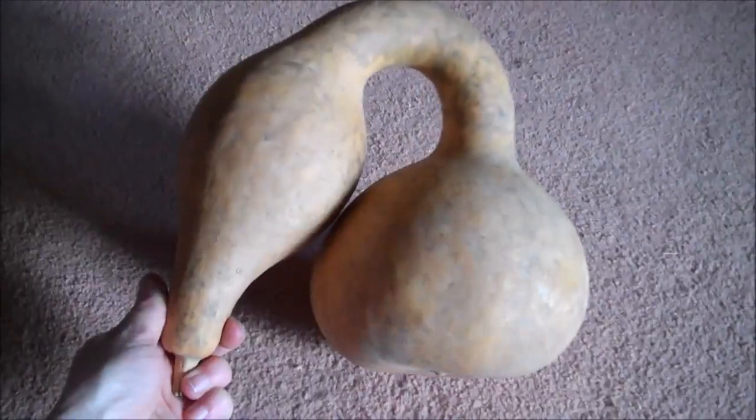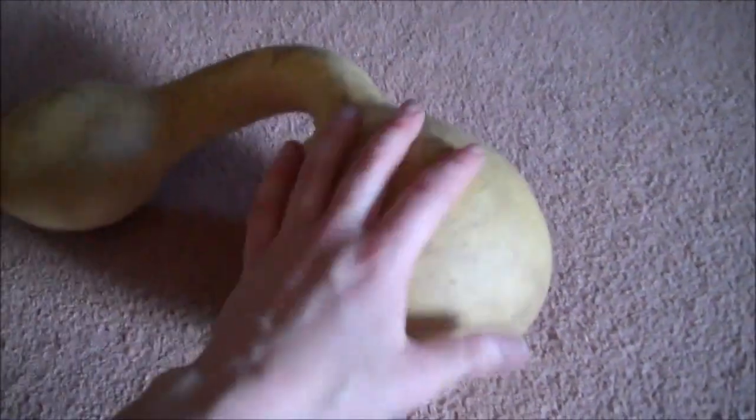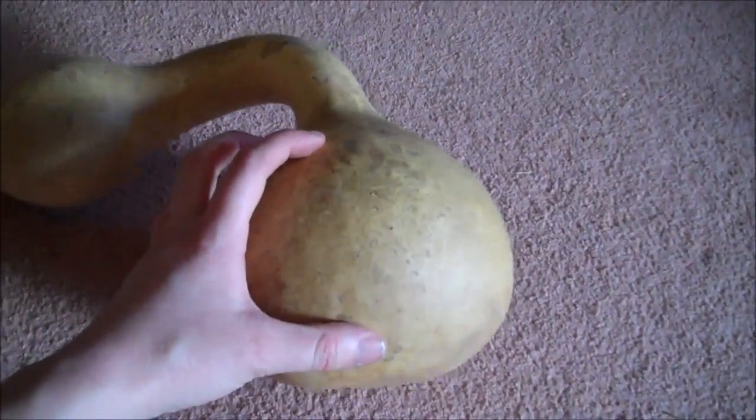Start by getting yourself a birdhouse or gooseneck gourd. These come in a lot of different shapes, so you can pick whatever one you like, just as long as the bottom is of decent size so you'll be able to make a hole for a bird to make a nest in.